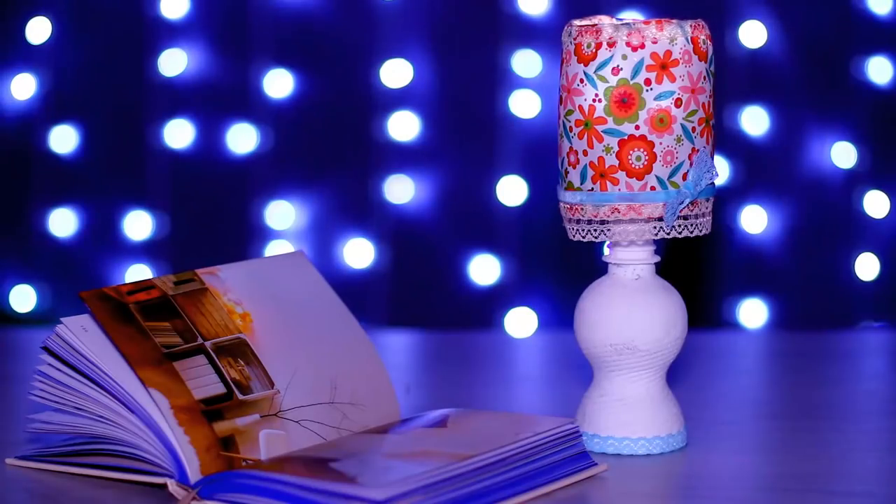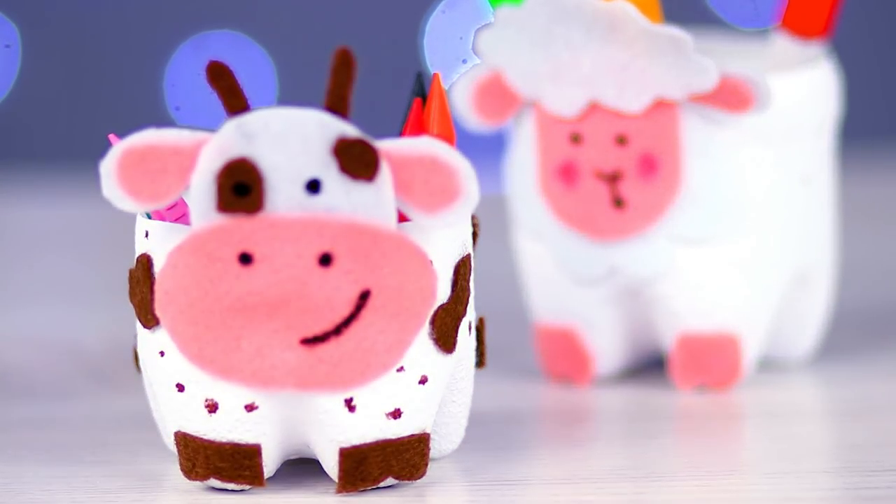There are so many ways to rescue a plastic bottle, but we wanted to surprise you. So here's a new collection of life hacks and DIY ideas.